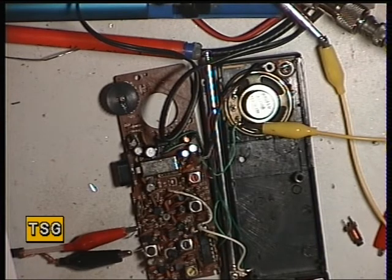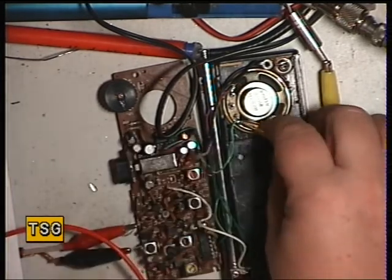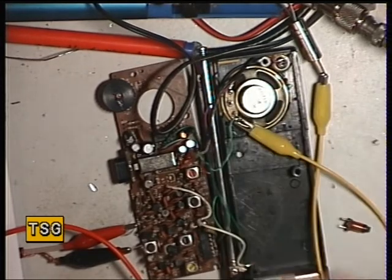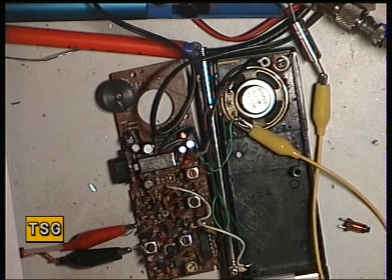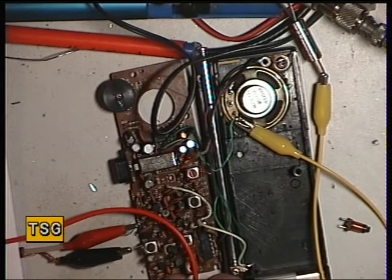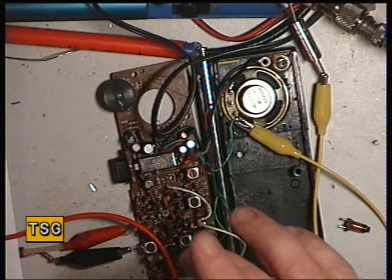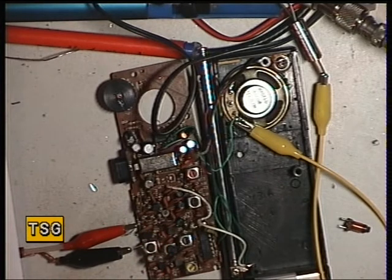I'm going to get my 455 kilohertz signal generator out to make sure it's somewhere on frequency, so I'll just pause the video. Restarting now — I've turned the tone off from the signal generator and put the 455 kilohertz signal generator, which is a micro oscillator, on. If I put the wire from the 455 kilohertz generator near the radio, we get that rumble, and that tells us it's on frequency. It looks like there's no adjustment for receive, which is fair enough, and in this case the radio is on frequency — and that just proves it.